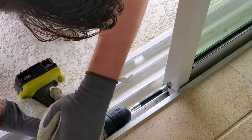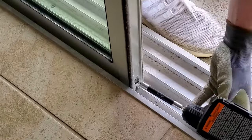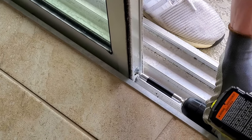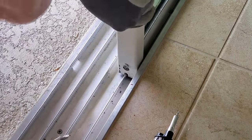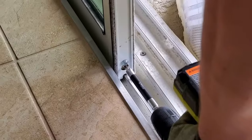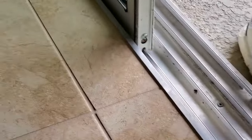Once in place, have one person hold the panel for safety so it won't move as the other person tightens the bottom screws to bring the wheels back onto the track. The bottom screws will also be your adjustment for how well your slider glides. Test your slider and either loosen or tighten the bottom screws accordingly.